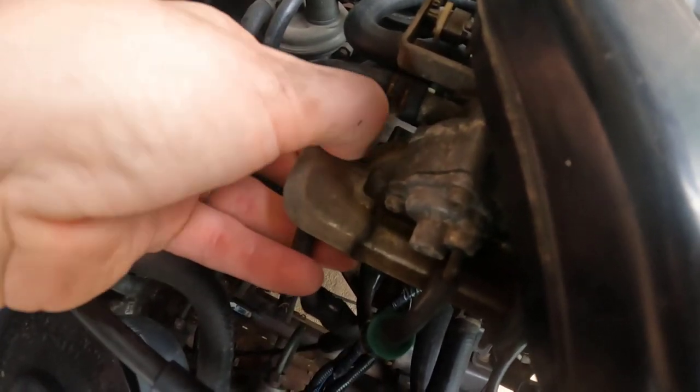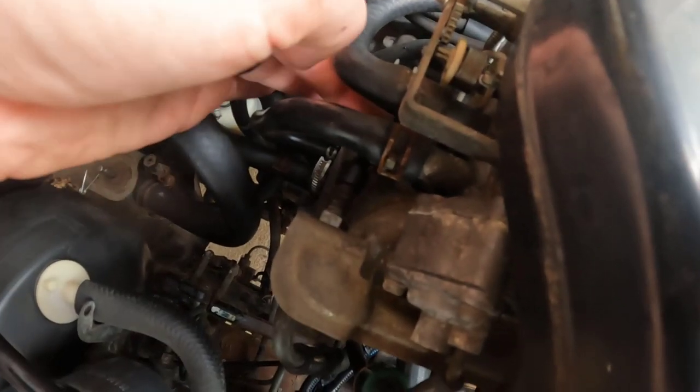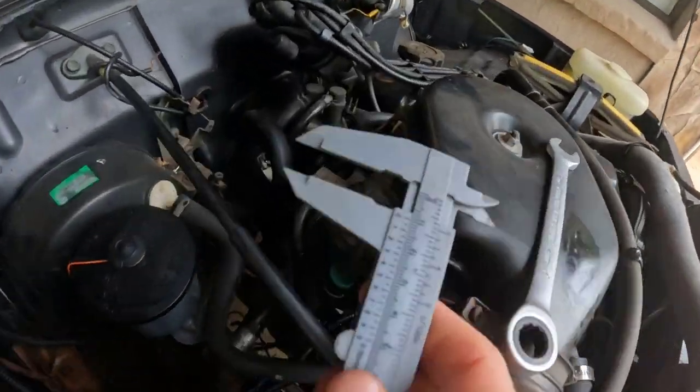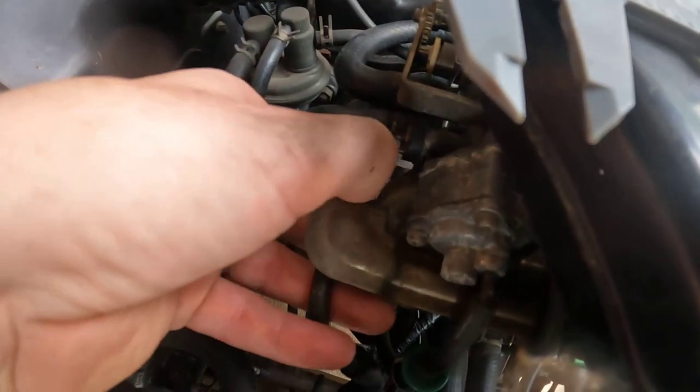Now we have to adjust the tension. According to the manual, it says one to one and a half centimeters, or 10 to 15 millimeters of deflection in the middle of the cable. If the engine is cold — if it's hot, then I think it's three to five millimeters. When diagnosing problems like this, it's always easy to jump to conclusions. There is another possibility: the throttle linkage could just be stuck, and I actually didn't check that. So just to be sure, I can pull it with my finger — I can feel there is a bit of tension, and it's not super bad, but I'm just going to spray it with carb cleaner to make sure there's no dirt in there. Then we'll take it for a test drive.